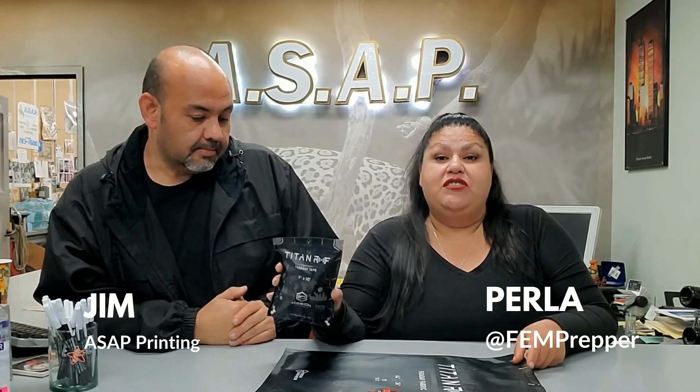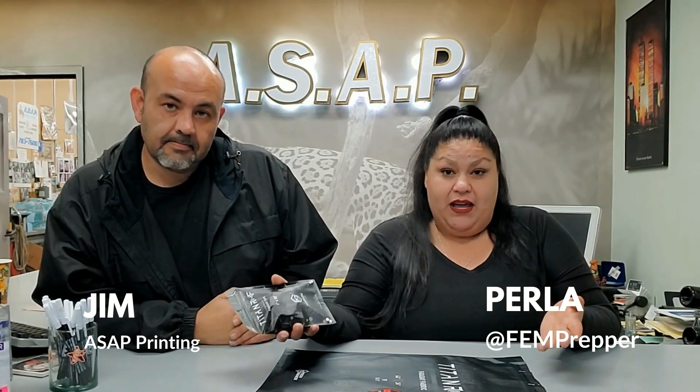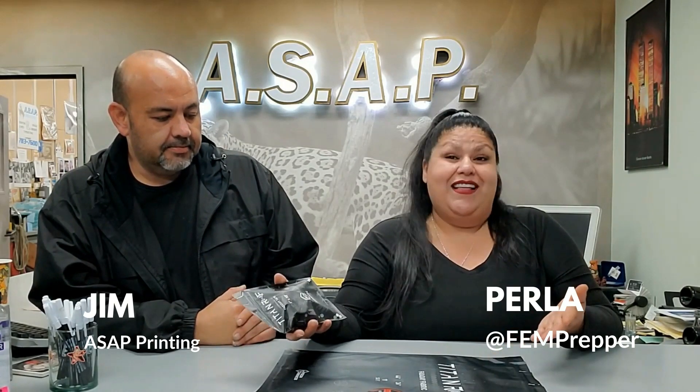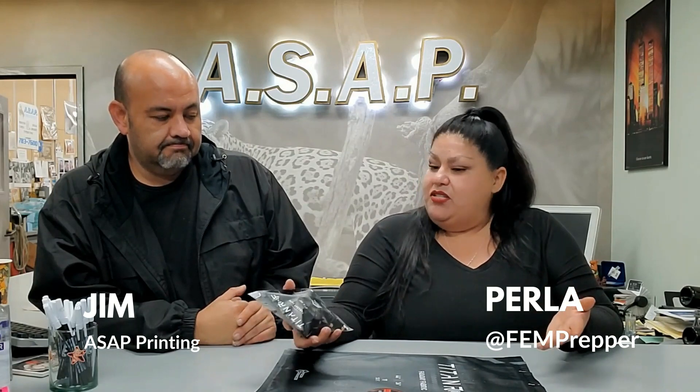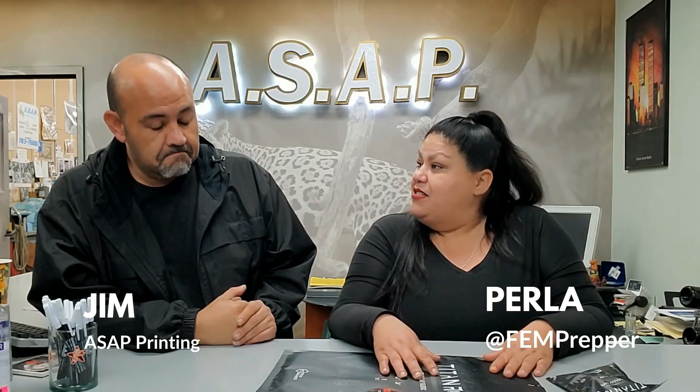Today we're testing out the Mission Darkness Faraday fabric, and I just want to thank Mission Darkness for sending this fabric to me so we can test it out. I honestly have never prepared for an EMP and wanted to learn a little bit about how to get my items prepared. Today we're going to test the fabric together and see if it's worth the buy, if it's actually durable and effective.